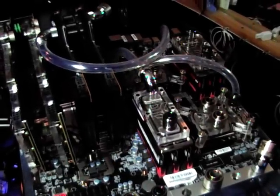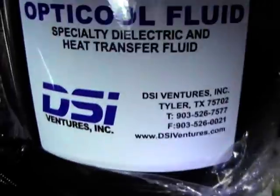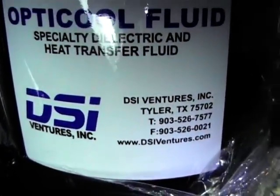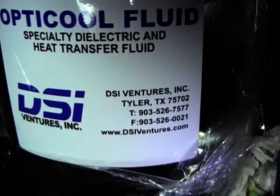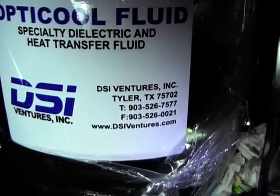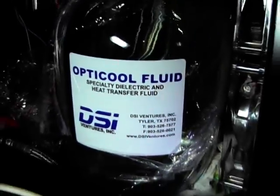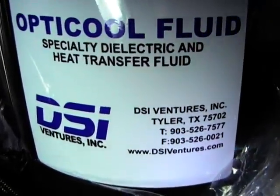How's it going? I know computers — this is the next experiment. Just want to fill you in on what happened on the last one. I want to say thanks to DSI Ventures for donating their professional computer optical fluids. This actually came from America — this is the stuff you want to use.